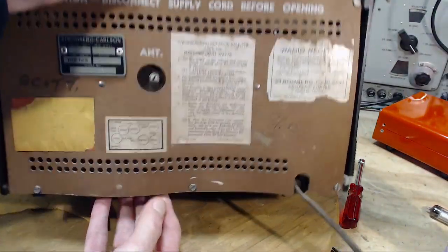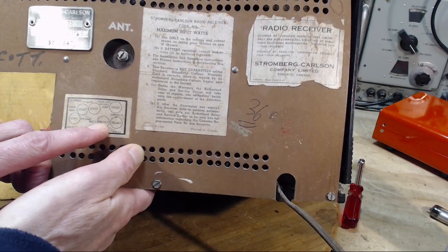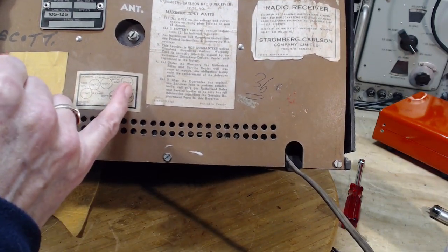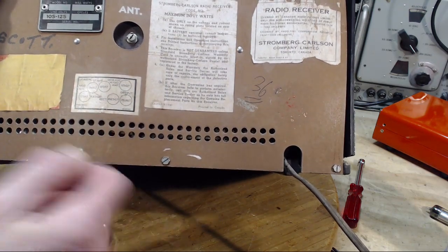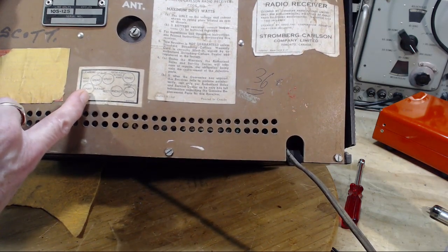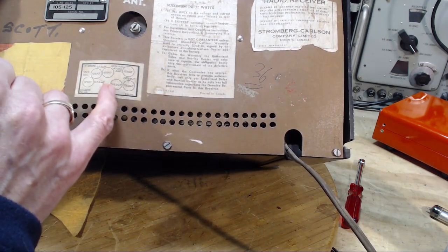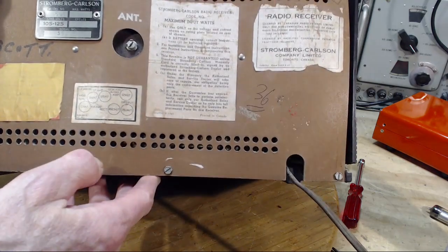Here are the tubes in this radio: 12SK, 12SA, 12SK, 12SQ, 35, and a 35. This is very similar to another radio I just did - two 35L6s on the output. There's a 12SQ7 but there's no inverter tube, so how they've done push-pull I don't know. It's got a front end tube - one, two, three, four, five, six tubes. Adding up the voltages: 50 volts there and 70 is 120 - so they're all in series. A big radio with no transformer.